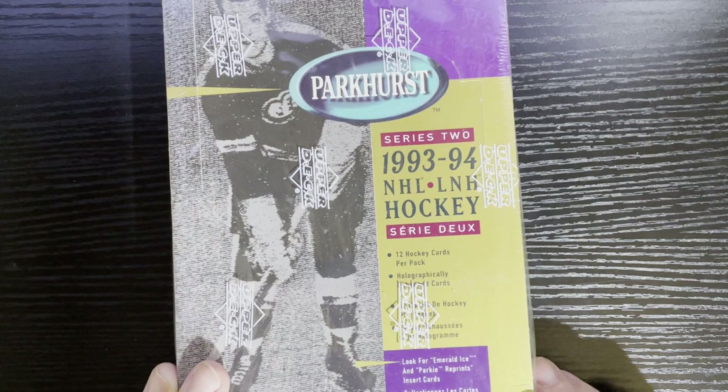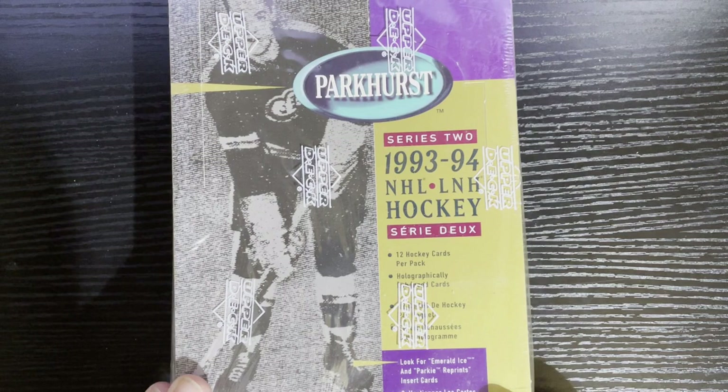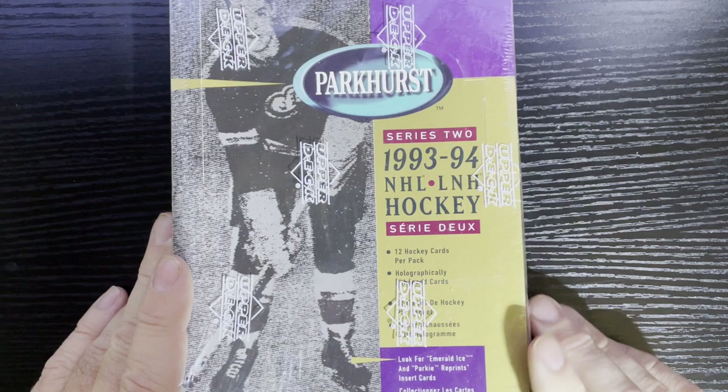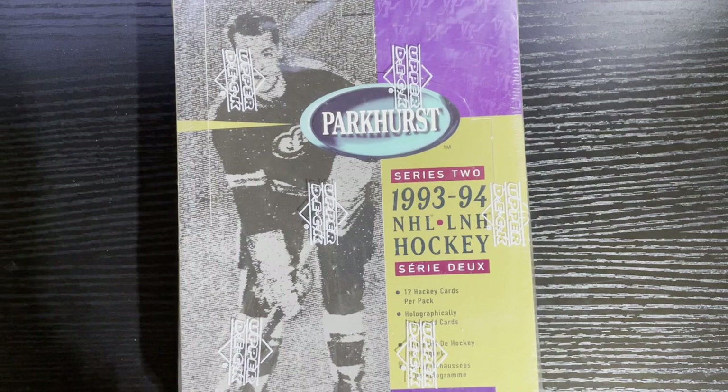I don't know if I'll ever finish it — I'll be buying millions of these boxes to get the set complete. I think in Series Two I have quite a bit to go, maybe 80 to 100 cards. We're going to be pulling out the Emerald Ices, showing the top cards, and looking for the inserts. There are also Parkhurst reprints — those are kind of the higher-value items in these boxes.